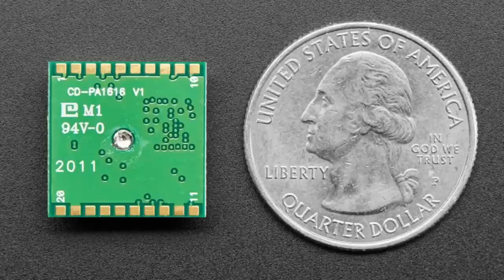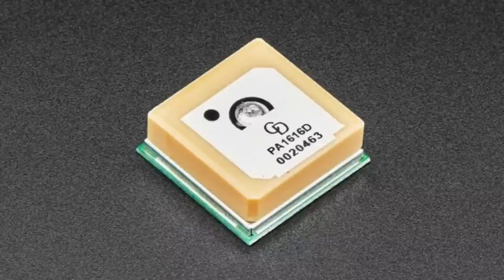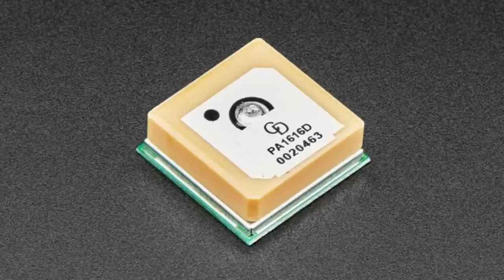Best of all, this one also supports GLONASS, which is the Russian GPS alternative. You can use this even if you aren't getting GPS satellites — you can use the Russian satellite system to also get location data. It's pin-compatible, all the same software works, and it's even cheaper than before. It's a little bit thicker because the antenna has to be thicker to pick up both satellite systems. We've been using this module with great success and strongly recommend it as a replacement.